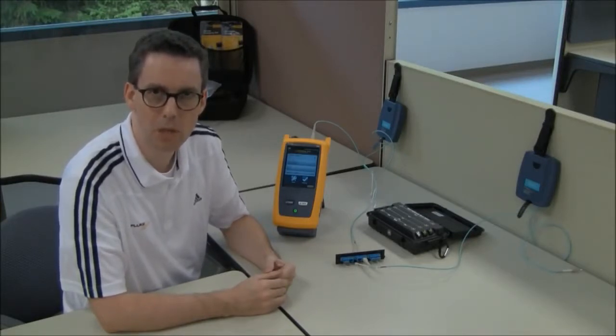In this video I'm going to show how to do launch plus tail compensation. It really is the most complete way to do an OTDR measurement.